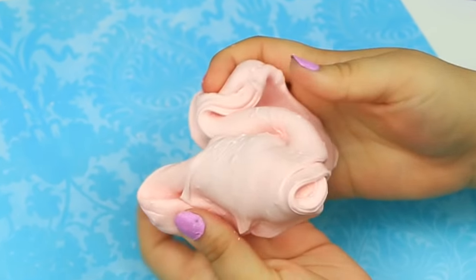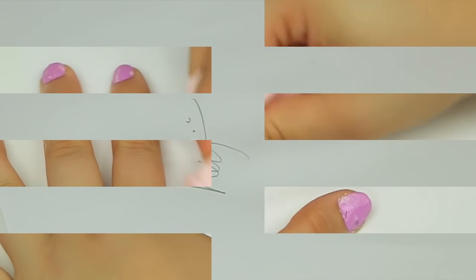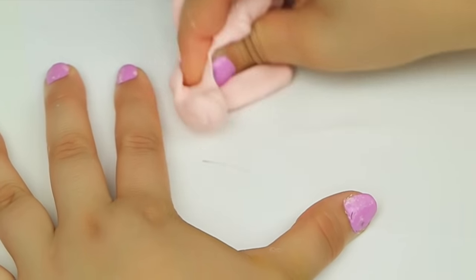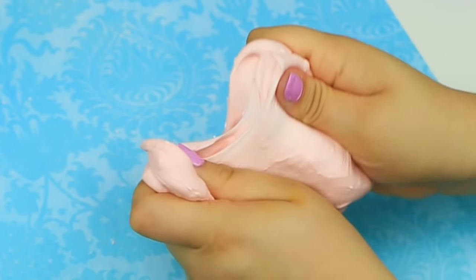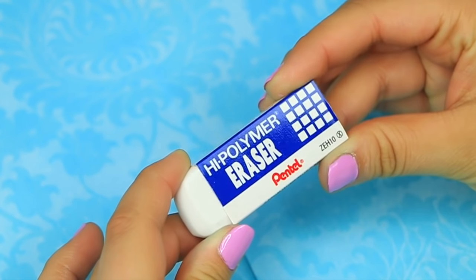Hey, great — welcome back to my channel everyone! Today I want to show you guys how to make erasing slime. I really hope you guys enjoy this video. If you do, make sure to click the like button, comment down below suggesting what videos you want to see. Let's go ahead and get straight into this video.